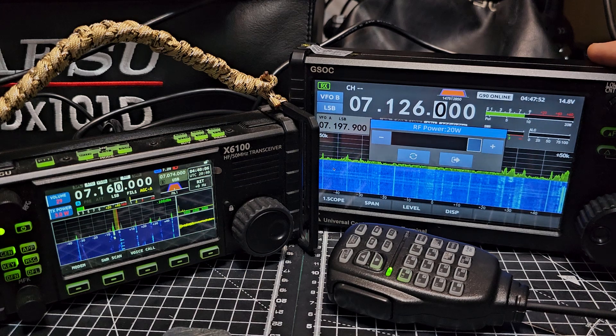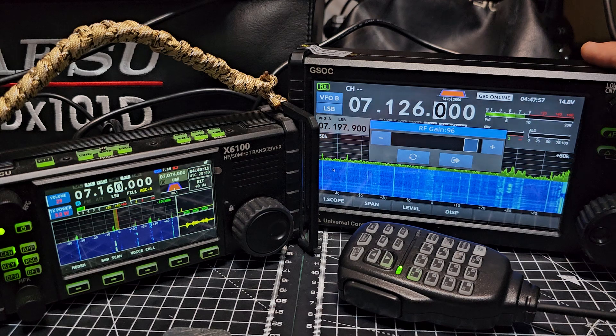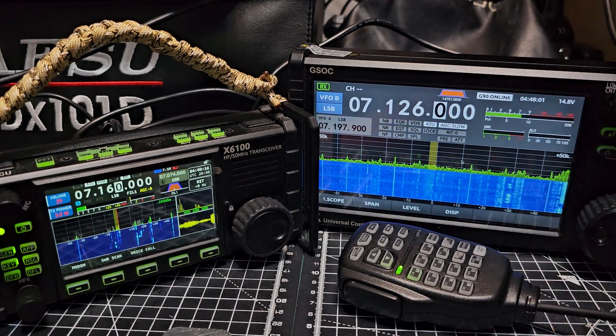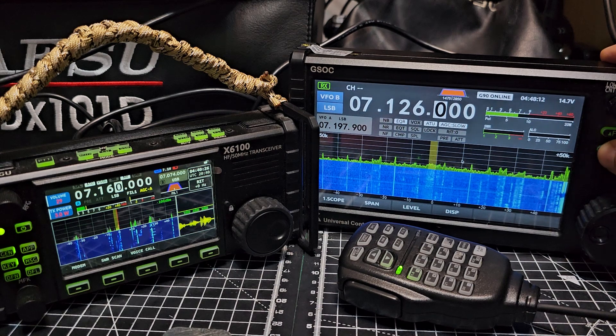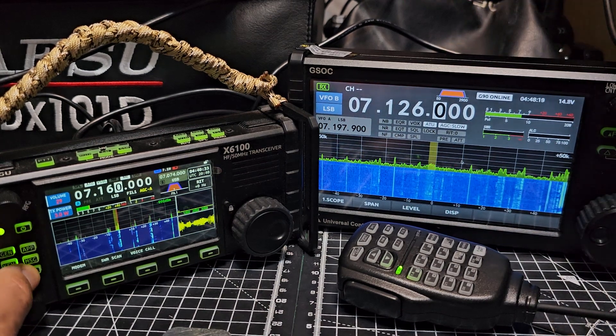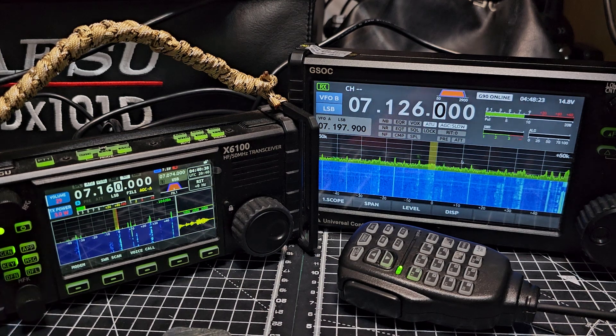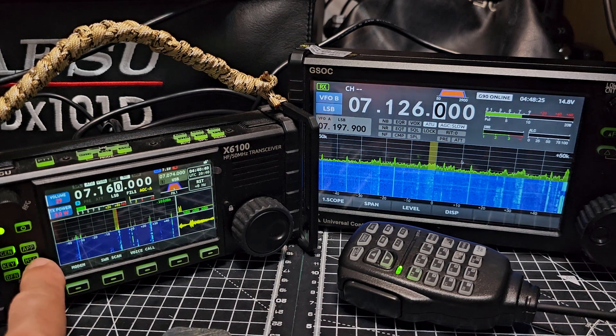You've got functions here: RTTY, power, RF gain which I like quite high on this otherwise it's not very loud. Tuner - you've seen that. Compression, equalizer, transmit. That alternates the filter - you've got filters here.